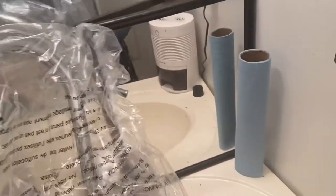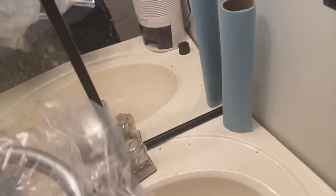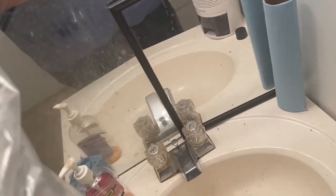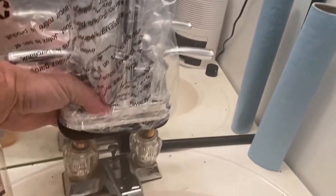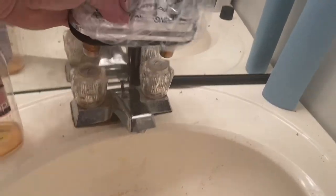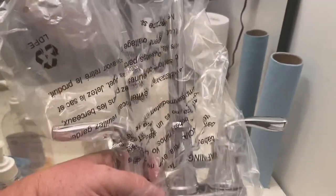Let me show you what we're going to replace it with. We're going to replace it with this bad boy. You can see you can easily get a gallon jug underneath that. It'll fit the holes right, so that's our project — we're going to swap out that faucet for this faucet.